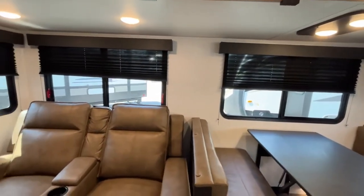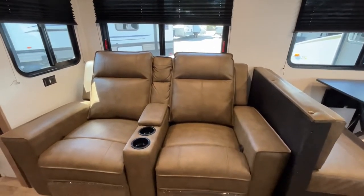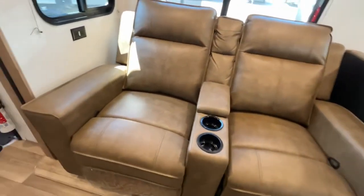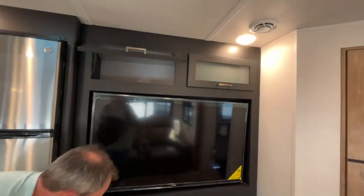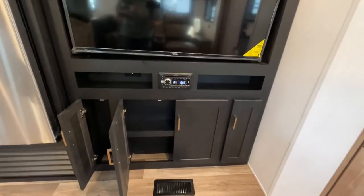Coming into the living area is Thomas Payne theater seating. You've got cup holders and storage in between — very nice. You're going to have a parachute pull, and directly across from your theater seating is your entertainment center. You've got storage above, a nice large TV, your sound system, and more storage down below.